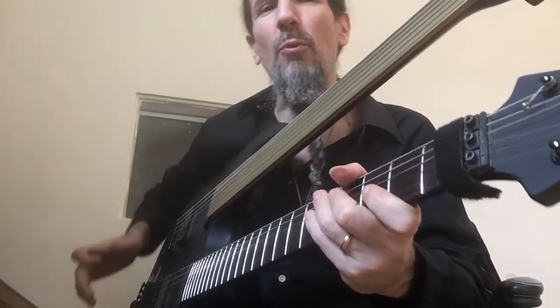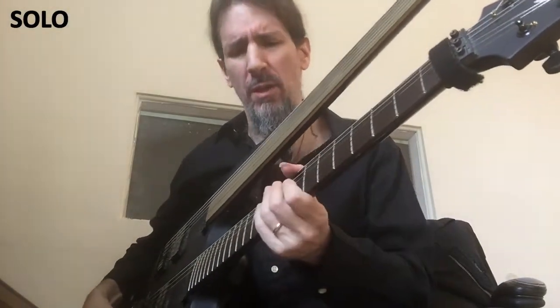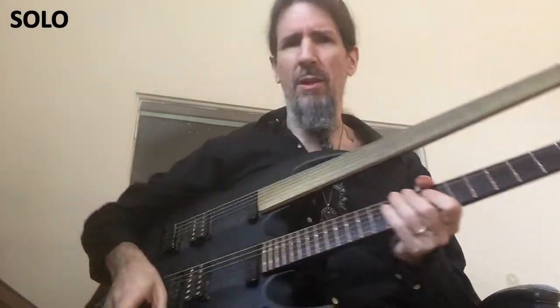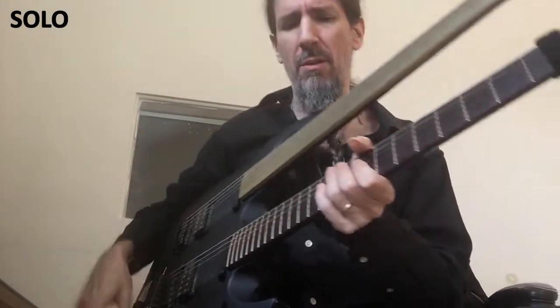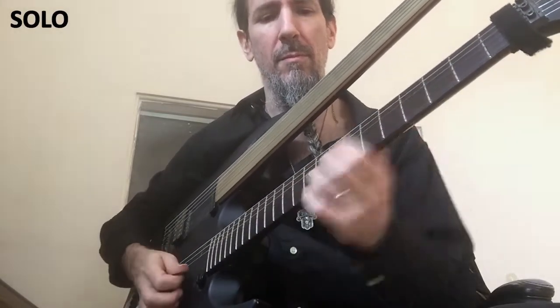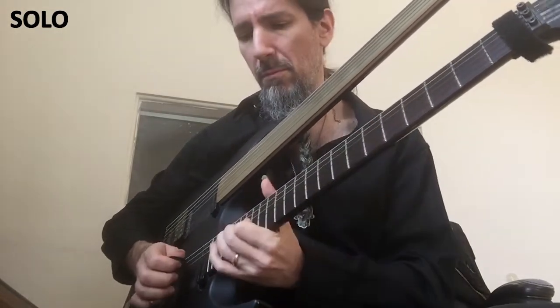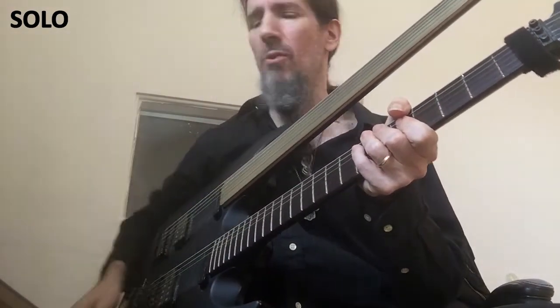The last preset we have is for the guitar solo, which is just a warm, driven, slightly wet kind of sound. I use a combination of my neck and bridge pickup there. Here's what it sounds like in the song.